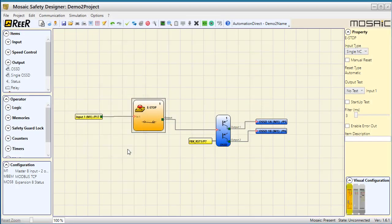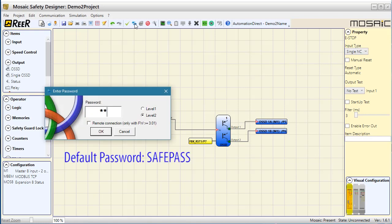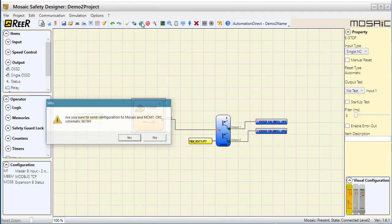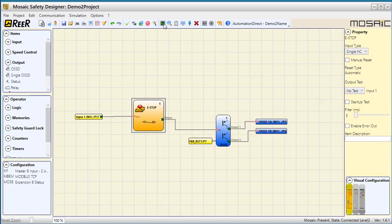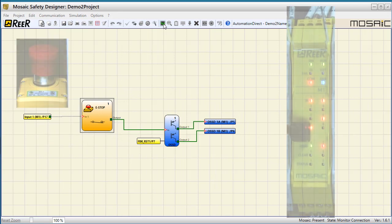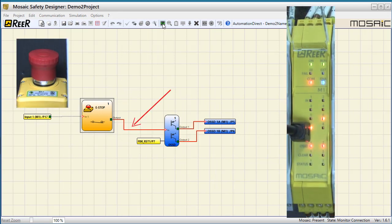Step 5 – Verify it. Looks good. Step 6 – Connect to the controller. Remember the default password is SafePass. Step 7 – Send the program to the controller. Step 8 – Drop into monitor mode to disconnect and restart the controller. We don't need a password for monitoring. If I press the e-stop we see the trace on the screen turn red and more importantly the controller LED tells us that output 1 is off. If I release the e-stop, the controller automatically resets the output and turns the light green.